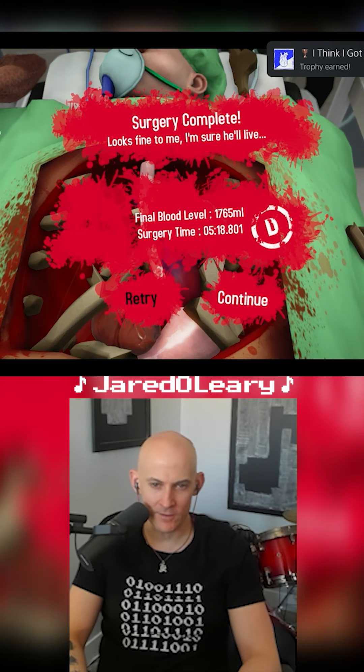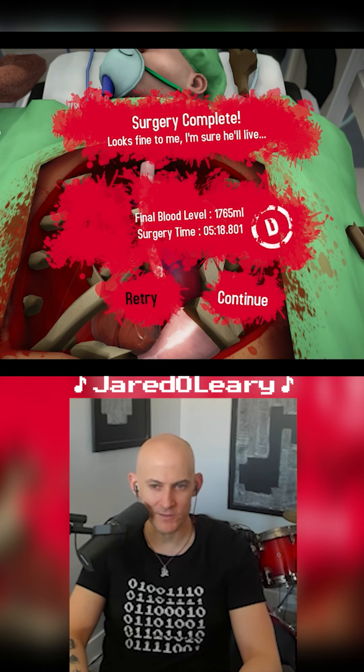Flawless. Doesn't need any lungs or ribs. But hey, you know, he's got two hearts now. Surgery complete.